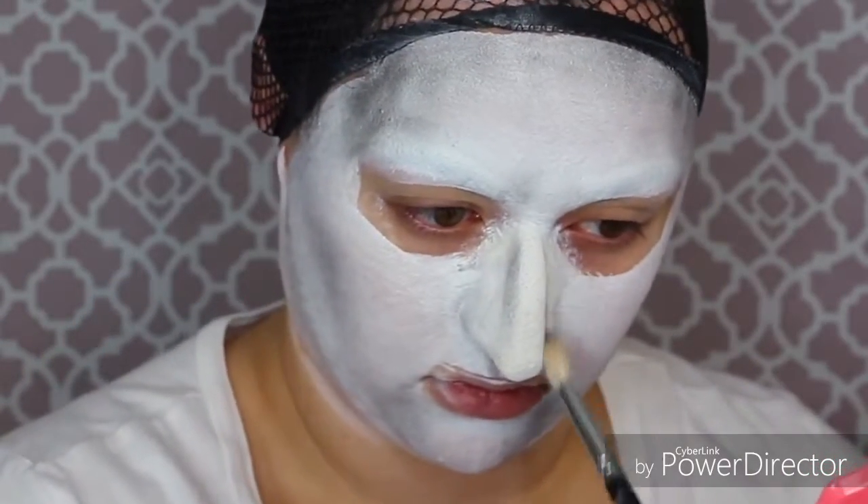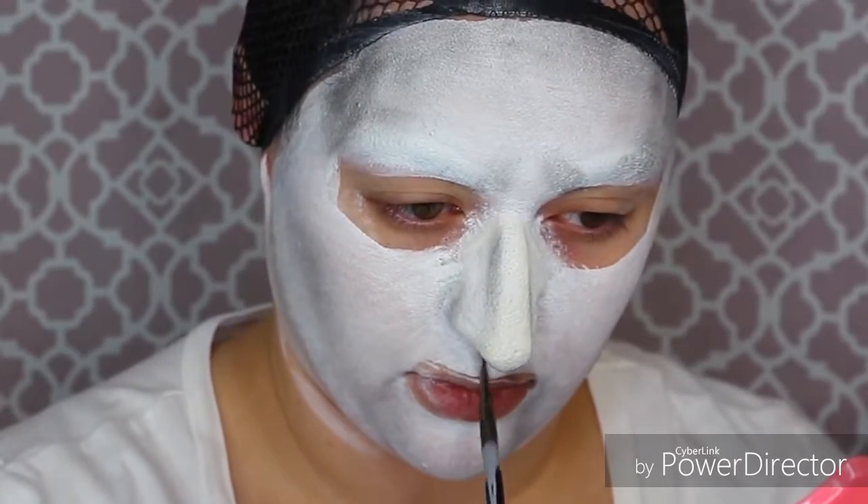I'm also going to get that black eyeshadow and put it on my cupid's bow, and then I'm going to get this NYX jumbo eye pencil in black bean and color in those lips that we left bare. You want it to kind of look like your lips have really bad frostbite and are about to fall off your face.